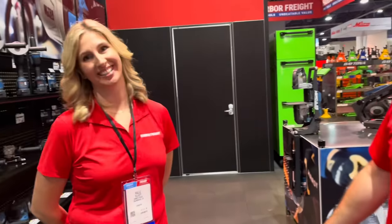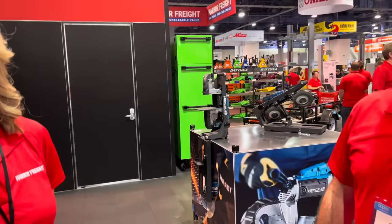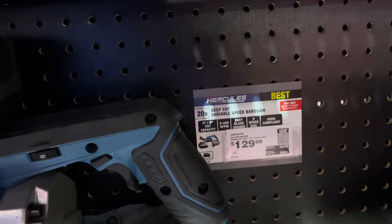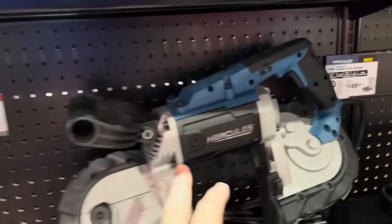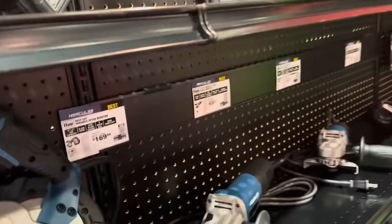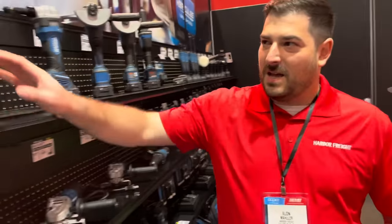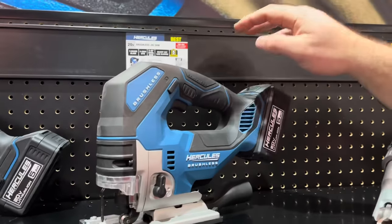Everybody knows deep-cut band saws as 'porta-bands' — the stand was designed to be universal, with multiple mounting plates so you can use it with any major brand. Look at the price on this tool — the battery and the core together are an extremely good price, especially compared to the name brand.